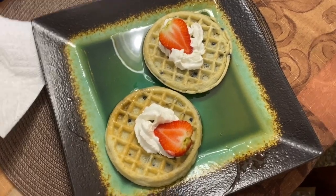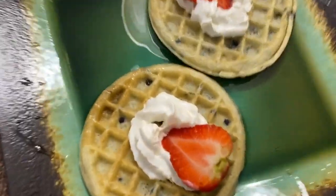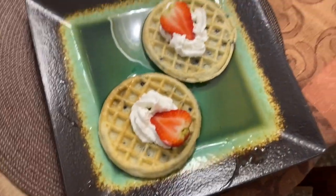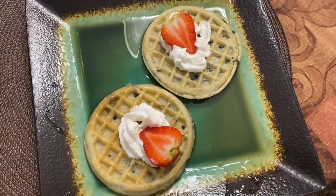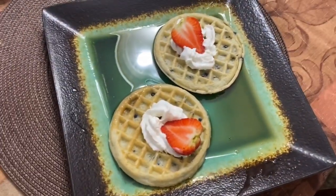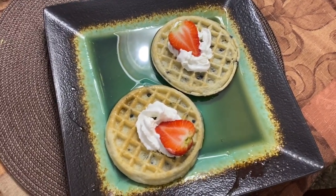So I made breakfast — here's my breakfast. I have some blueberry waffles with a bit of whipped cream and then a little strawberry half on top. It looks so good, I'm excited to eat it. But that is going to conclude my morning routine, so thank you guys so much for watching and I will see you in the next video.